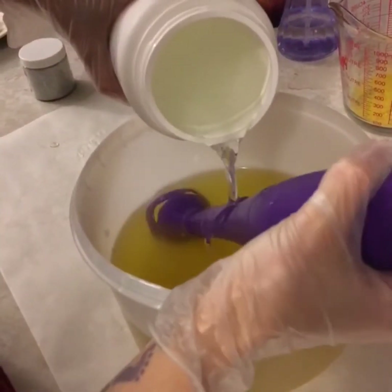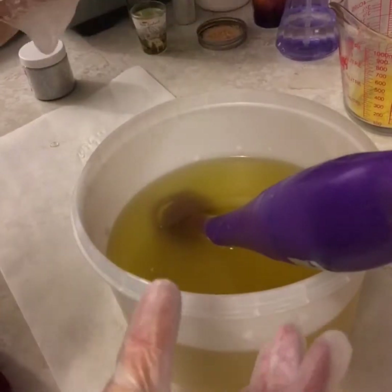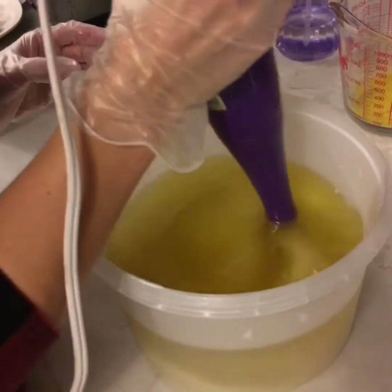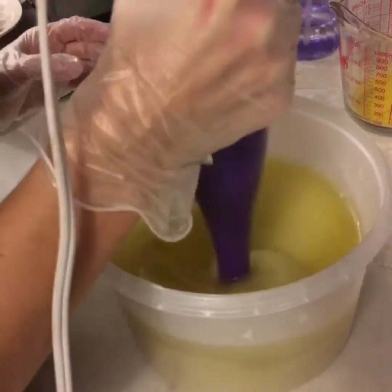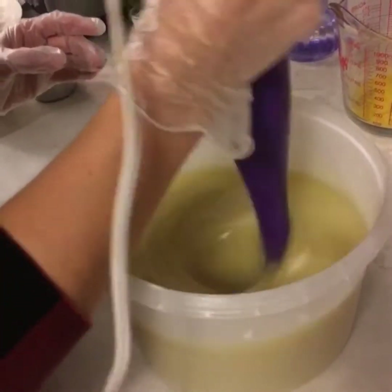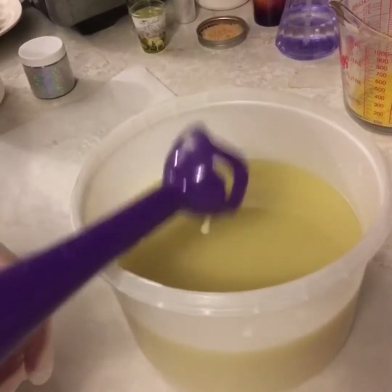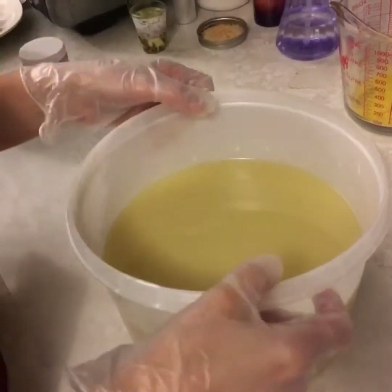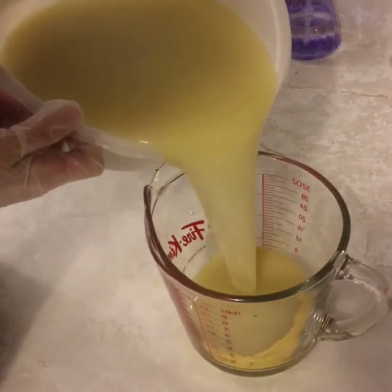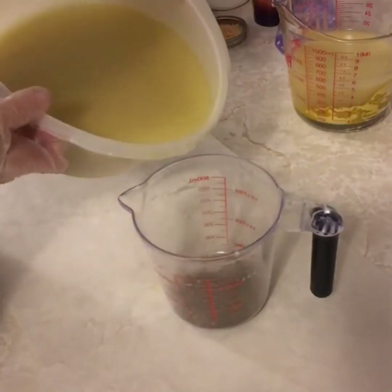Today I'll be making tiger's eye soap. We're first starting with mixing the lye water into our oils. Then we will separate our batter into our colors — first we have a yellow, then a brown.